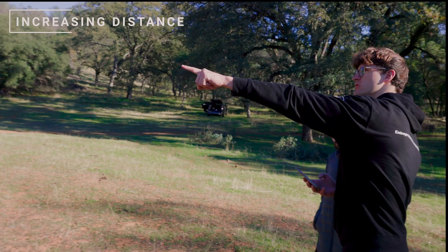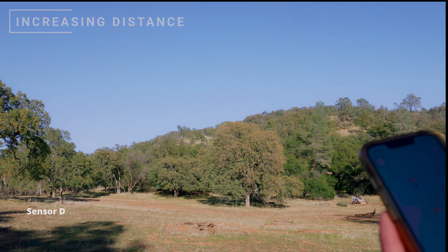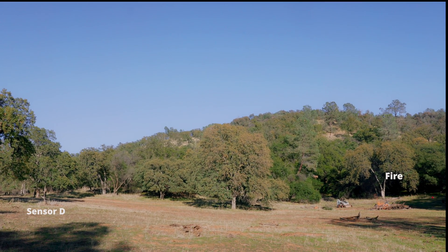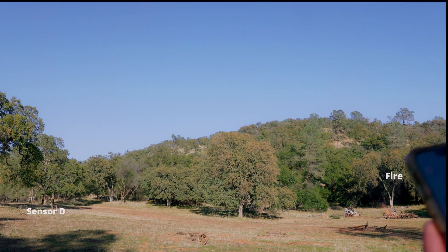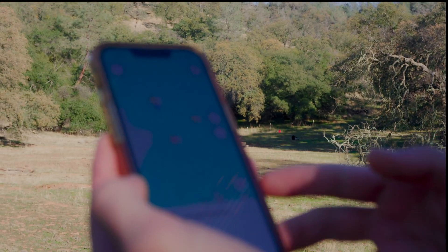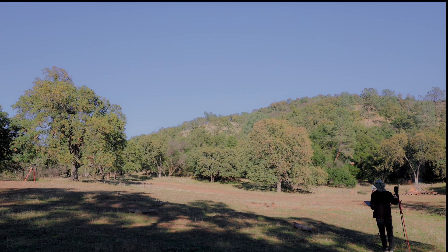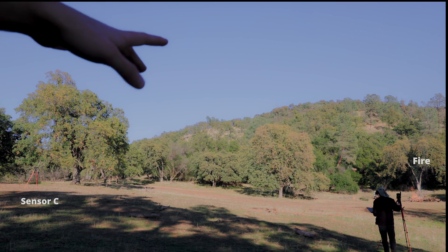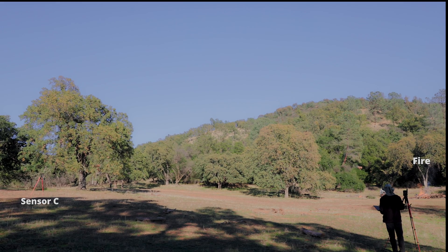Michael, can you move that one farther? Michael's sensor is now showing a yellow warning as well. Michael is standing all the way over there, and you can see from the flame that is a pretty large distance since the flame is still very small. We're getting the warning on my app right now — I think that's impressive. Sensor C all the way over there — from that distance to the small flame — we're still getting the warning on my phone.